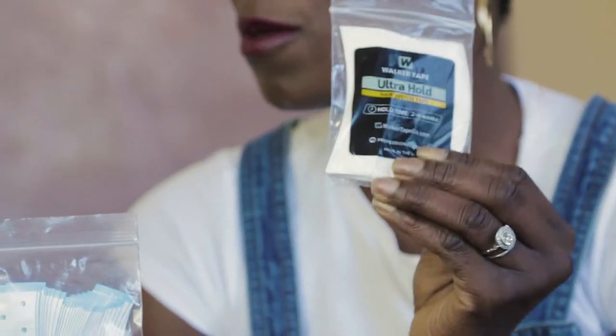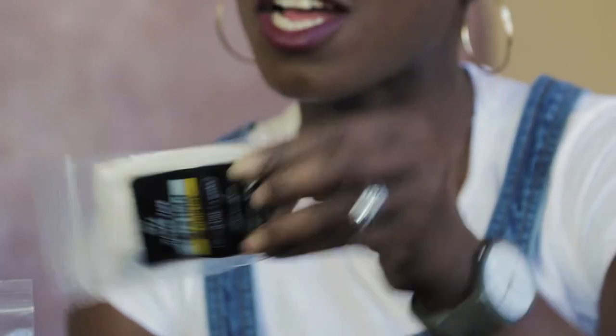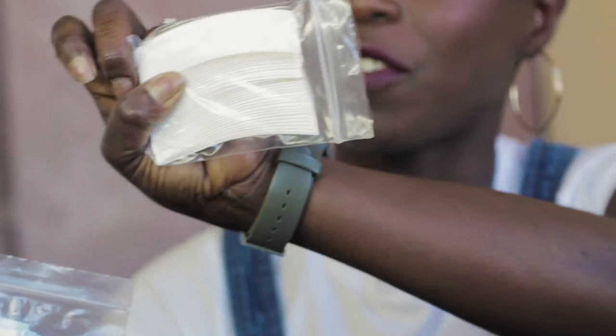This one here is the ultra hold tape. It has a hold of up to two to four weeks and it comes in this lovely concave shape, which is handy for the front of the hairline.